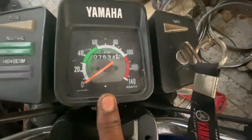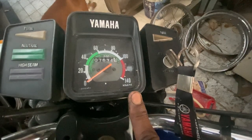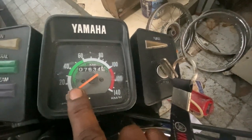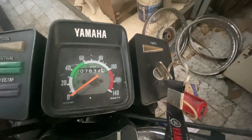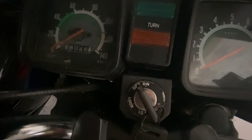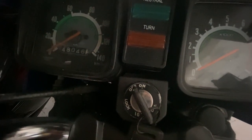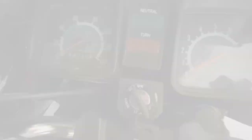This is an RX135 4-speed meter — the speed goes to 140 kilometers. The maximum speed is the same in both. But you will see the gear markings say 1, 2, 3, and 4. Now looking at the RX135 5-speed meter, you can see there are 5 gear markings. This also goes to 140, but after 4th there is a 5th gear as well.